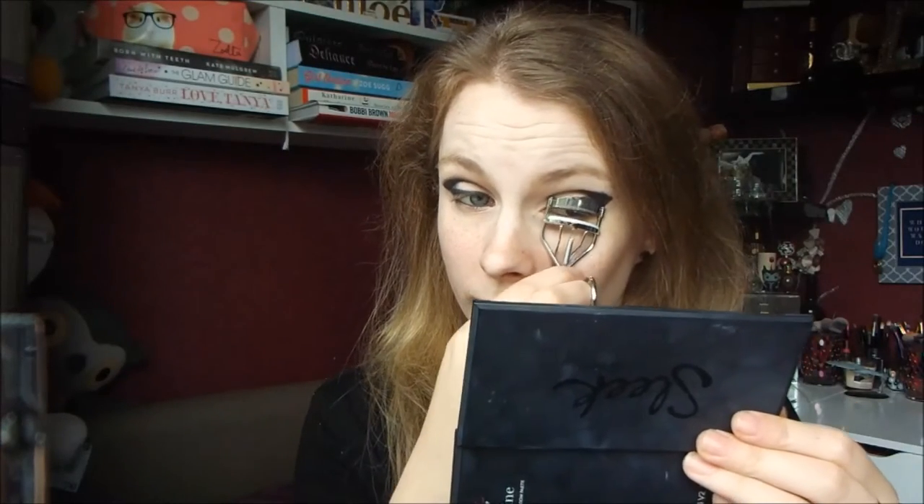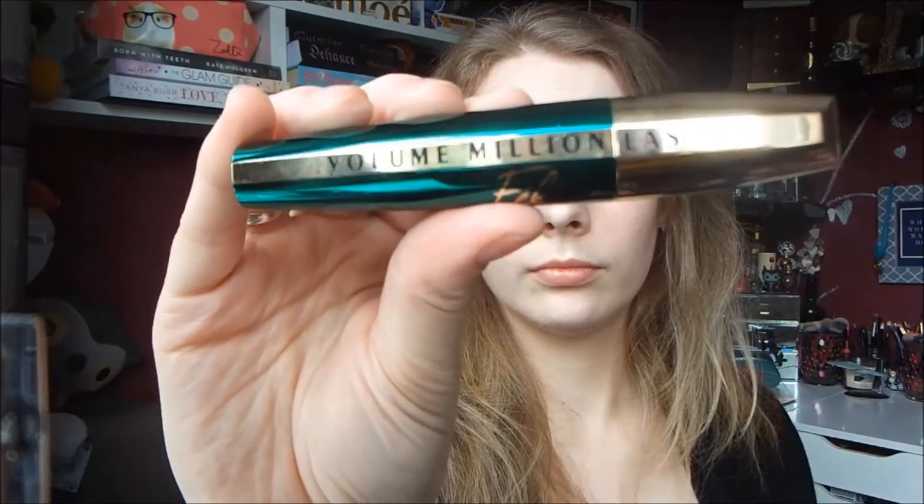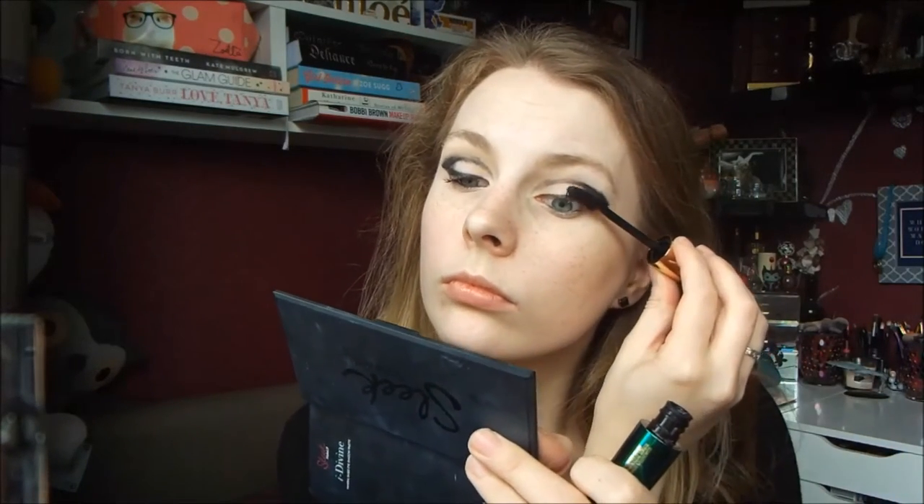Then I'm just curling my eyelashes. And then for mascara, I'm using my L'Oreal Volume Million Lashes Mascara in the Feline version, applying this to my top lashes only.